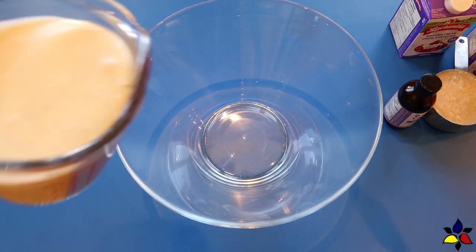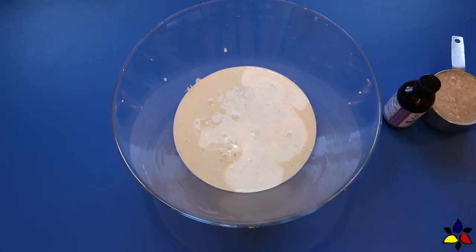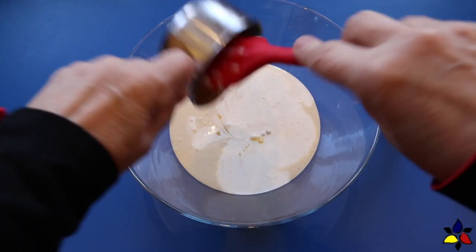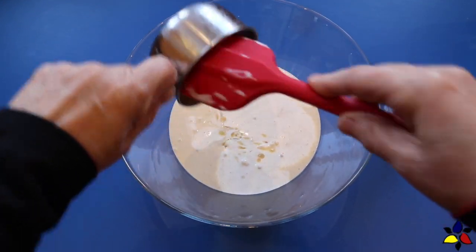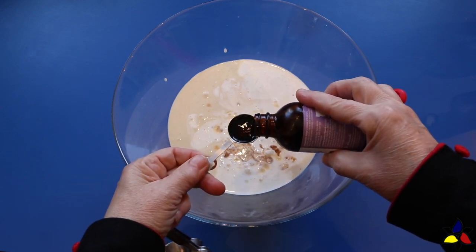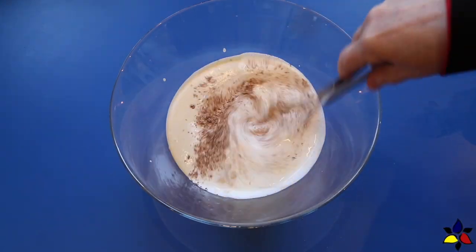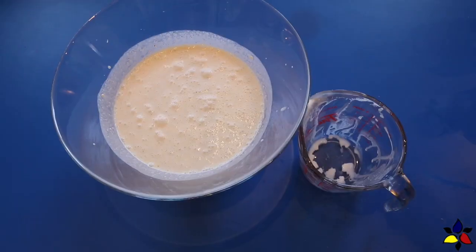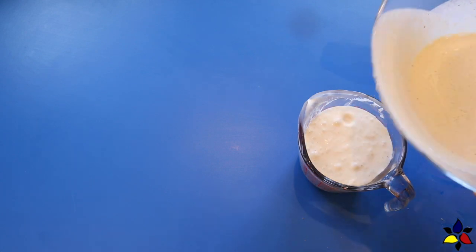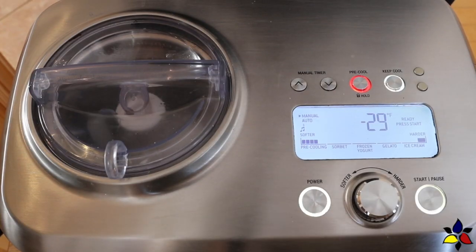Here's how I make my machine version. In a large bowl, I first pour in the heavy whipping cream, and then the eggnog, the sweetened condensed milk, and vanilla extract. Also add the freshly ground nutmeg powder, and then whisk to combine. The order you add these ingredients doesn't matter. In order to make pouring easier, I'm going to transfer the eggnog ice cream custard into a measuring cup with a nice spout.